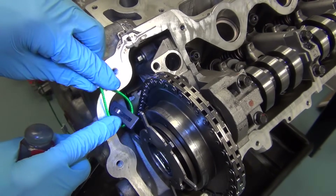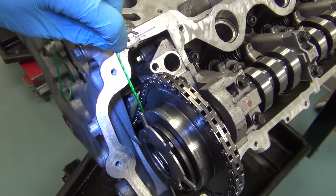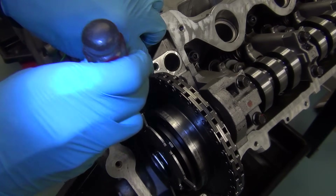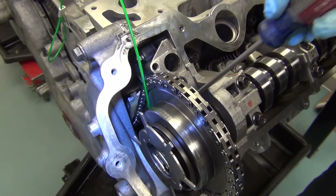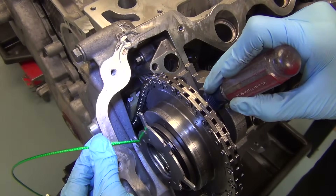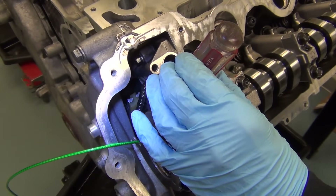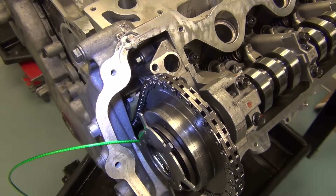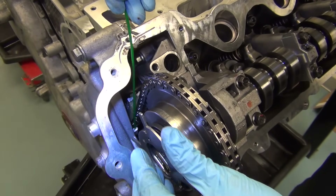Now we'll take the wedge tool and install it in the timing chain, between the front cover and the phaser, jiggling it a little bit to get it to fall into place between the chain. Then use your screwdriver to push it down a little bit farther. Come around from the back side of the phaser using your screwdriver in the slot on the top of the wedge, pushing down with slight pressure to get it to slide fully in between the two pieces of chain. Once in position, using a hammer, tap on top of the screwdriver to firmly drive the wedge in between the timing chain. Once in place, grab the cord and pull up firmly a couple times to make sure the wedge is fully in place.